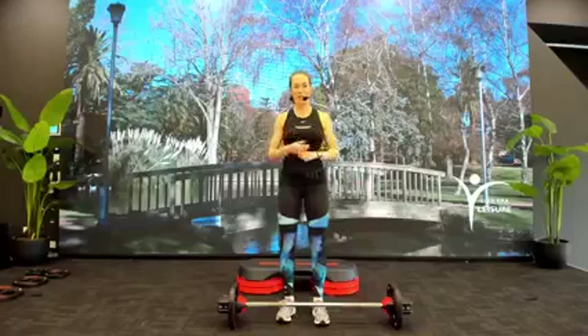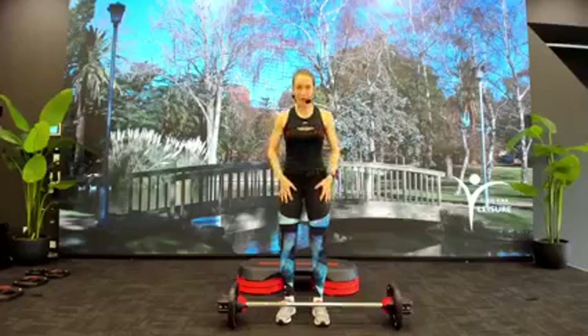If you do have any injuries, medical conditions, anything of that nature, please make sure you have medical clearance from your general practitioner before you commence a workout. Are we ready to go? Feeling good? I'm feeling good.